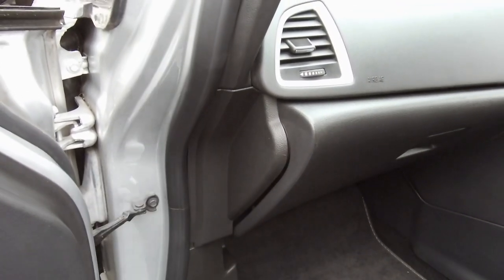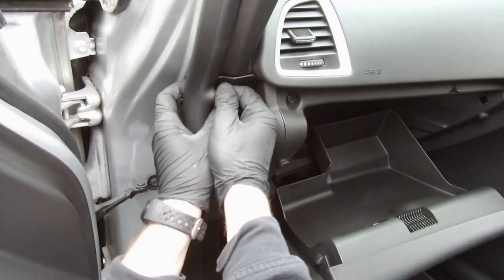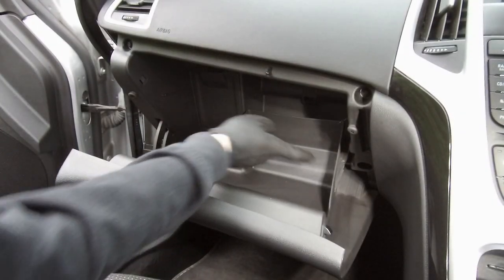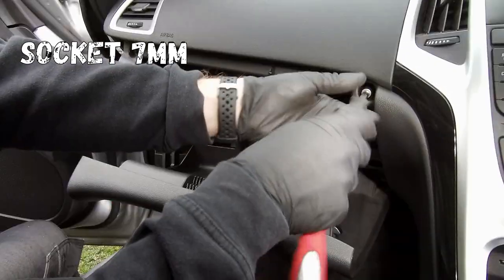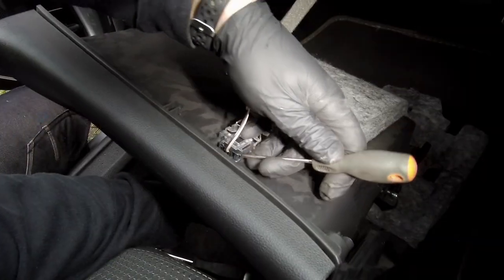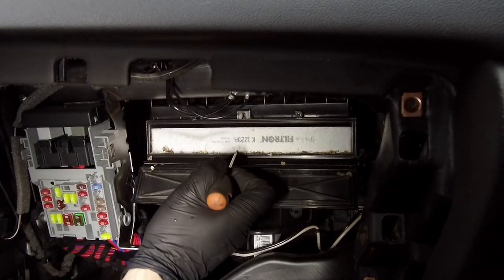Take out that plastic cover from that side, detach that door seal and pull out the cover. Now unscrew 4 screws, one at each corner — use a 7mm socket. Now pull the glove box like that and disconnect the plug from that light. The pollen filter is right behind that rectangle cover.